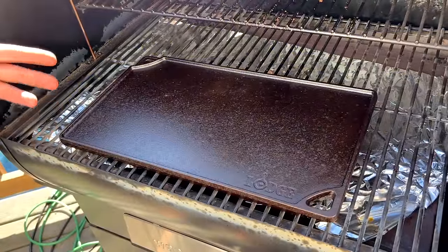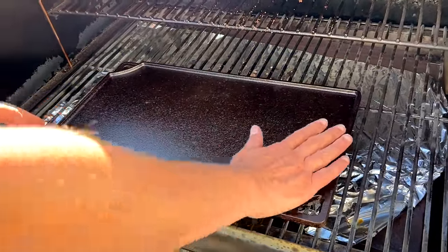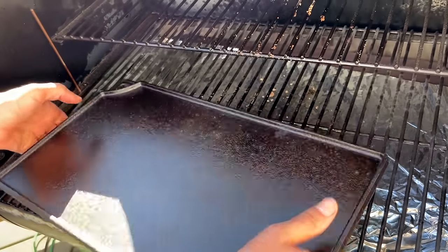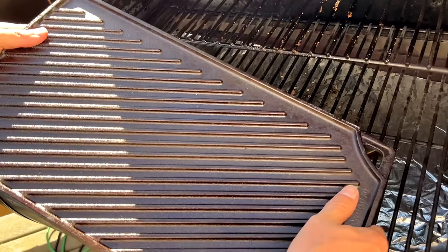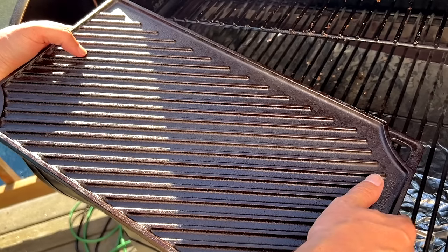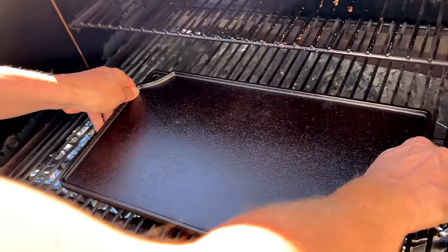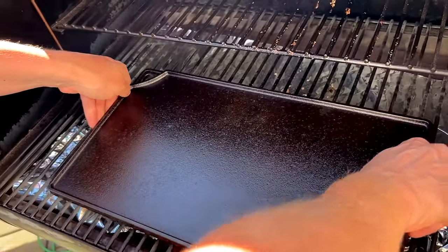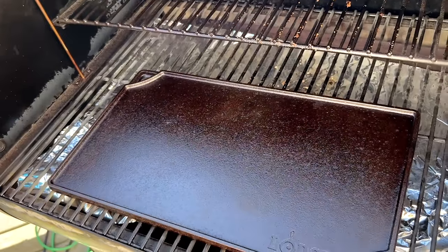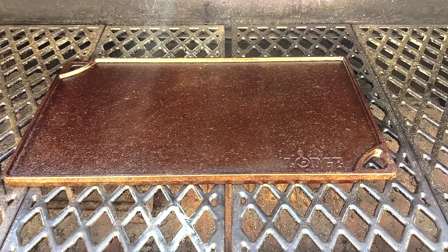Another option for searing your steaks if you want a little more surface area is this grill and griddle pan from Lodge. You can see one side is flat so you get that nice direct conductive heat, and the other side has more of a grill mark type texture so you can get those good sear lines on your steaks if that's what you're looking for. Nice thing about this versus the skillet is you can probably fit three, maybe even four small steaks on this one. You can set it over your fire pot, or it works really well right over the direct heat on a Pit Boss if you have that direct heat option on your pellet grill as well.